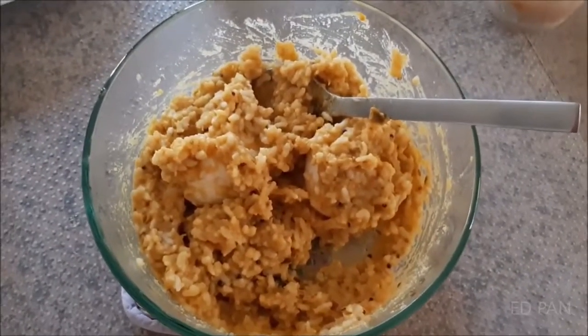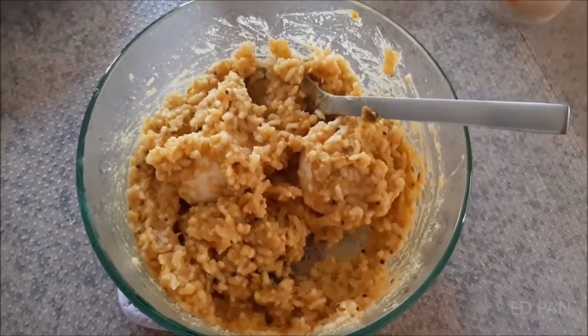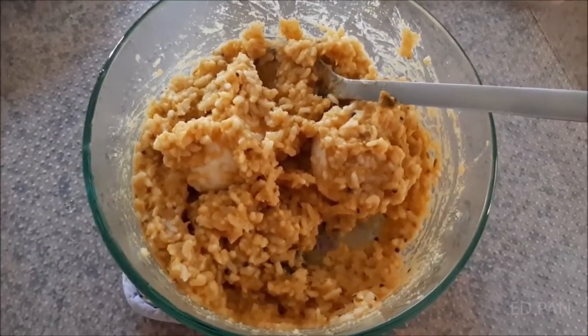Tastes very good. It has the Indian chickpea paste. Tastes like chickpeas. It has Indian taste.